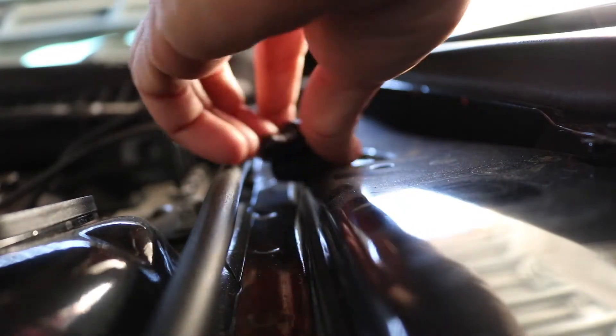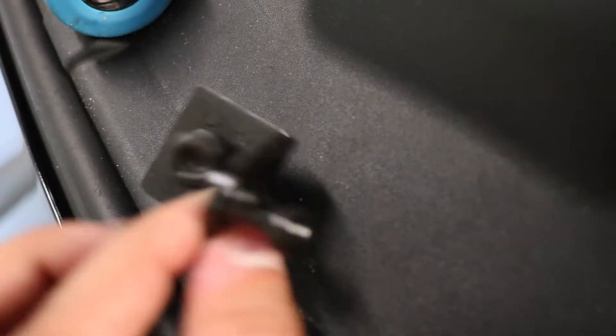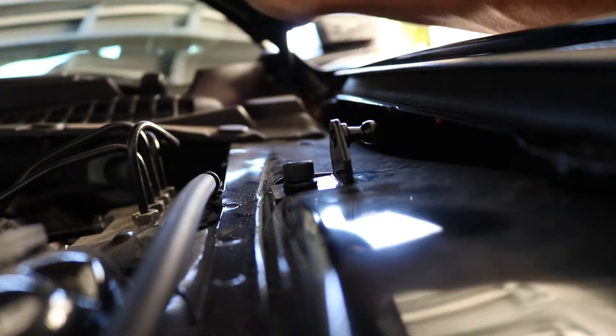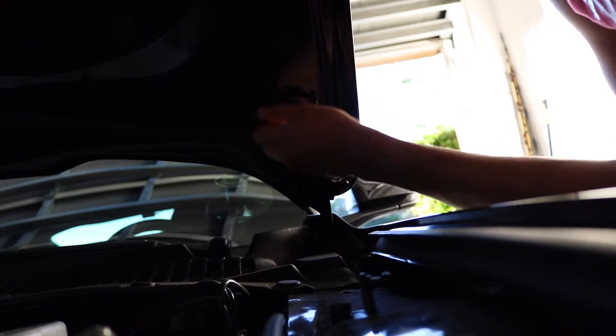So for this part, that opening right there is basically where we're going to be feeding this guy into, and I think all we have to do is just turn it like so. Now I'm checking the instructions. Apparently the driver's side and passenger side are two different ones. On the driver's side it's just that little piece right there, but on this one it has two little pins on it — that has to do with aligning it. The shape is slightly different. Also, this piece has a little locking mechanism on it so it can only face one direction.